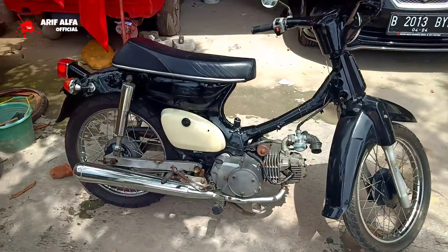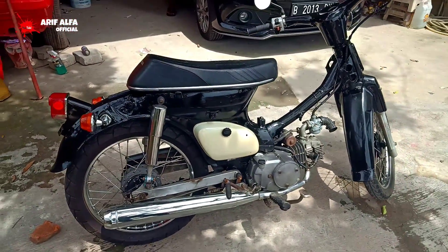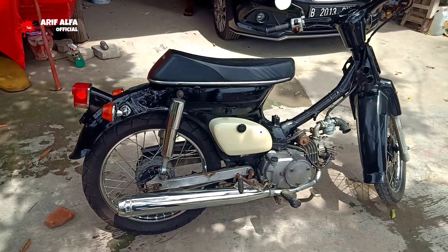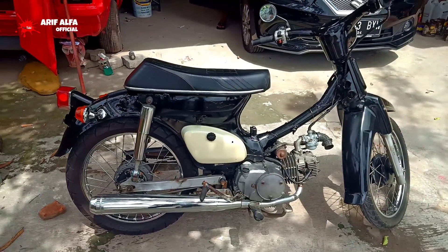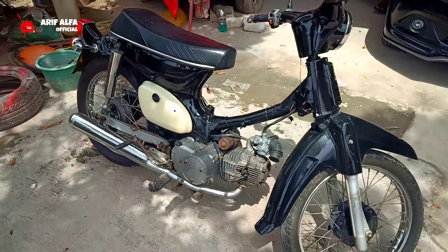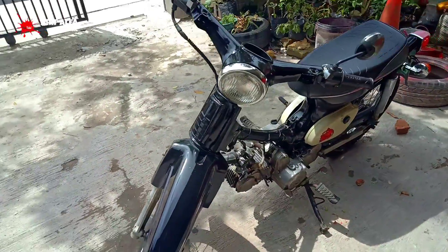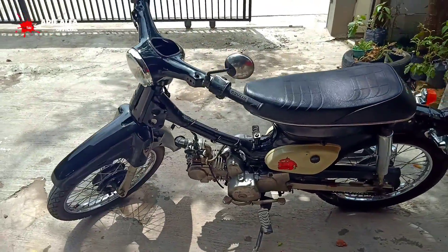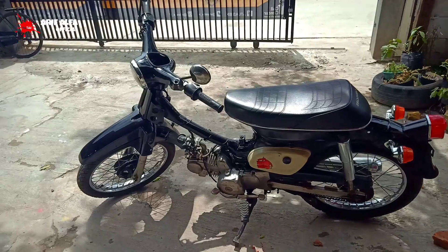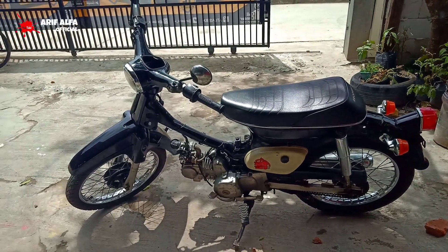Mungkin belum perfect atau belum sempurna, masih banyak kekurangan. Tapi setidaknya sudah jadi model C70 Basic Green. Oke, sekian review kali ini, semoga bermanfaat dan tunggu video selanjutnya. Terima kasih.